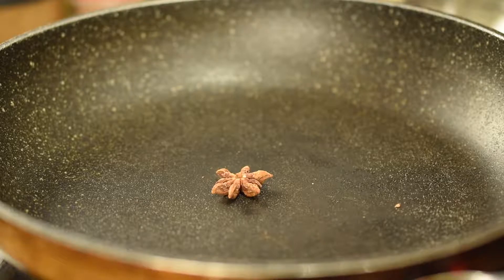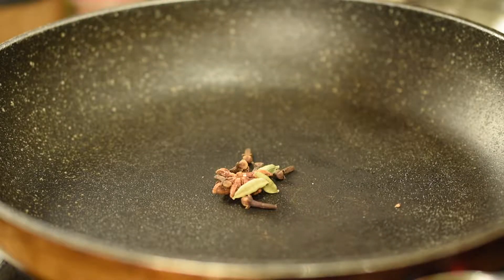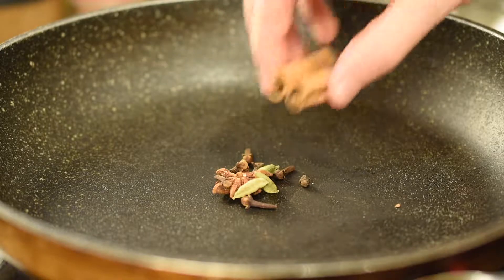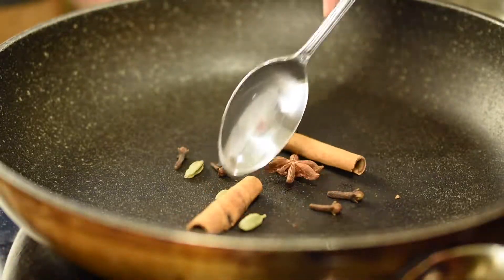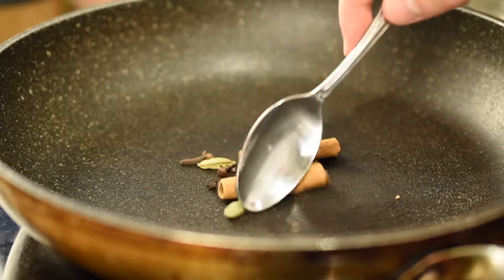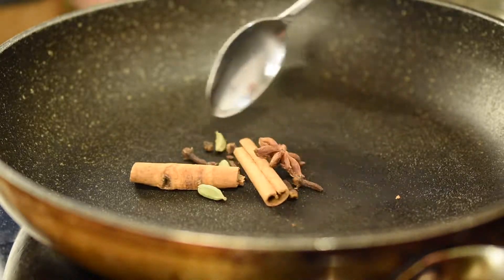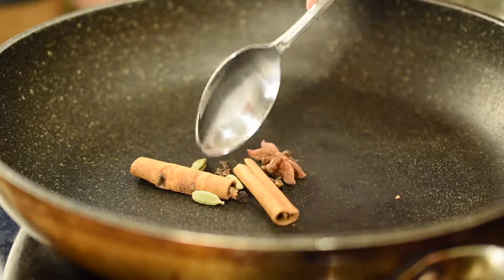To start, we're going to toast our dry chai spices to help evoke their deep flavors, so in a frying pan over low heat, add in 1 star anise, 6 cloves, 3 green cardamom pods, 1 black peppercorn, and 2 1.5-inch pieces of cinnamon. Use a spoon to toss and lightly toast these dry spices until they start to become fragrant, and then remove them from the heat.